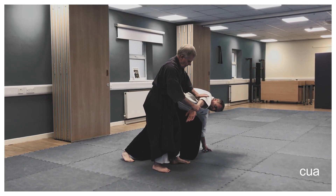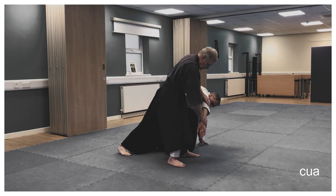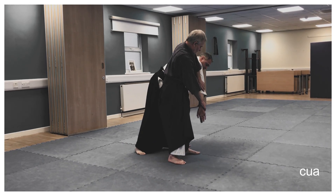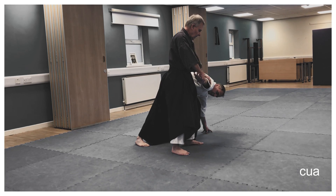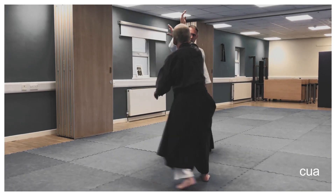Now if this hand is low and this one's high, your partner can stand up quite easily. So you need to reverse that process: bring the hand up and the elbow down. If he comes up, it comes up against a locked arm.